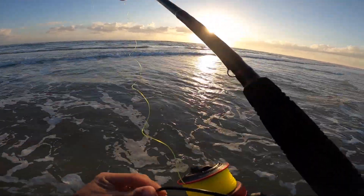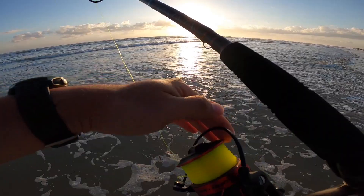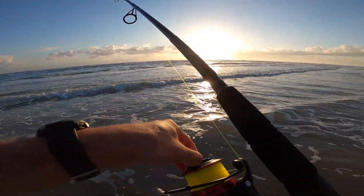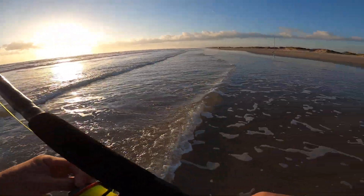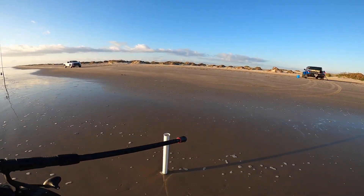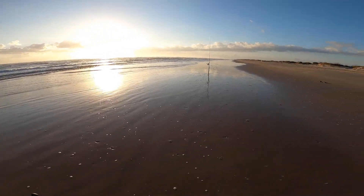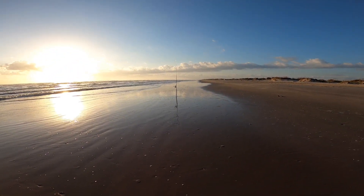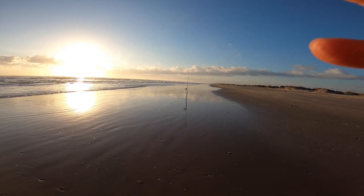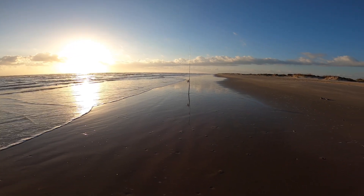I'm going to set that one there. Well this line looks like it's already bending. I'm going to wait a little bit — it's like something's already on it.